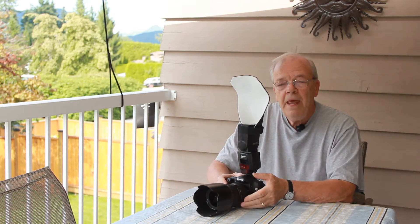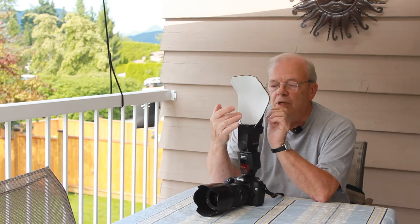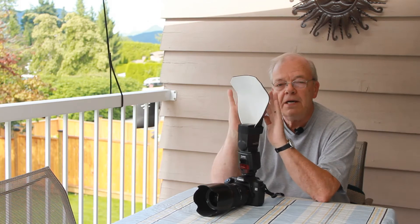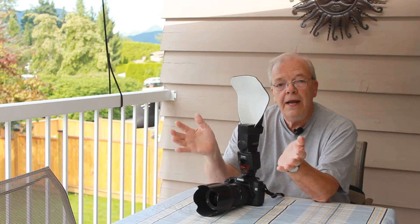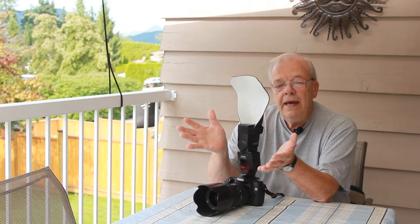The shape of the scoop will take this narrow beam of light and, because of its rounded shape, will spread the light to cover your widest angle lenses. We've tried it down to 18mm and it works wonderfully.